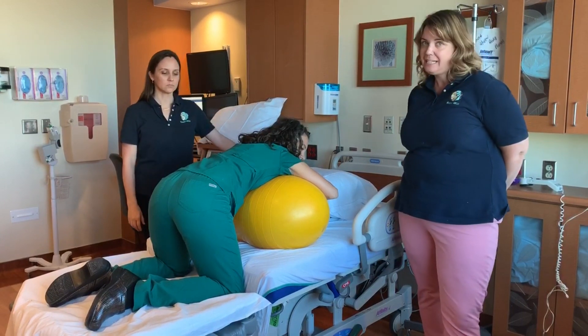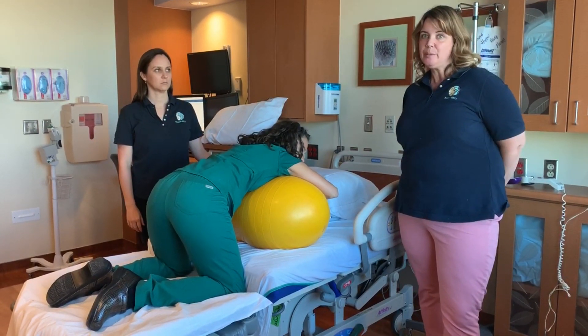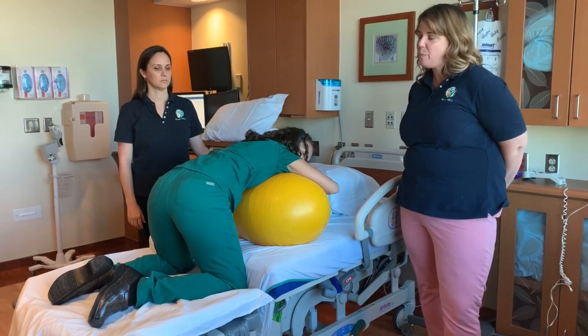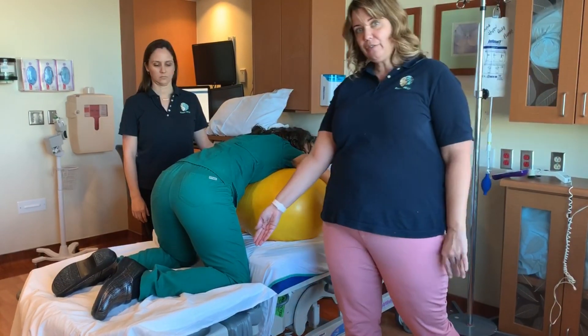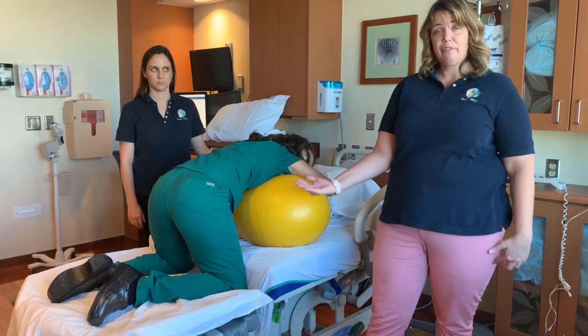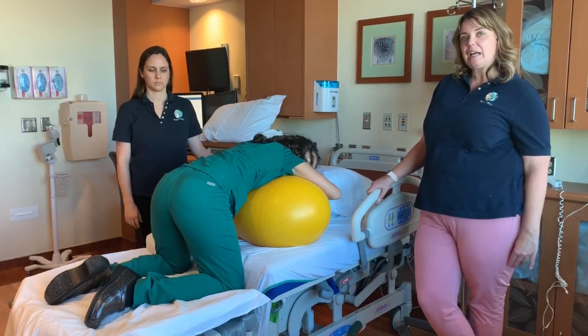A really reliable way to use the peanut ball is to support a hands-and-knees position, especially for the patient with an epidural who might not be able to sustain the position for a long period of time. It's also a very restful position. Here we have Jessica at the foot of the bed with her knees right up against the ledge of the bed to provide additional stability, and then she can move around on the peanut ball, rolling back and forth for her comfort.